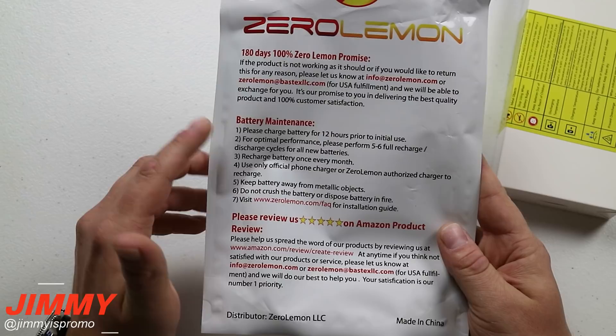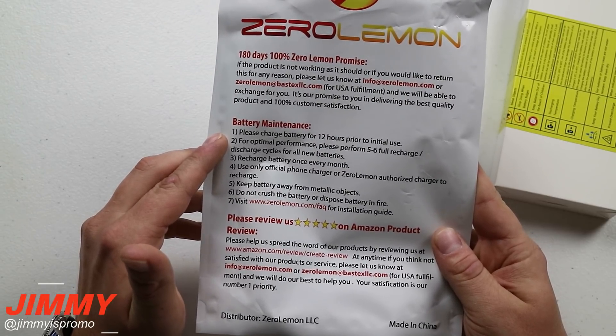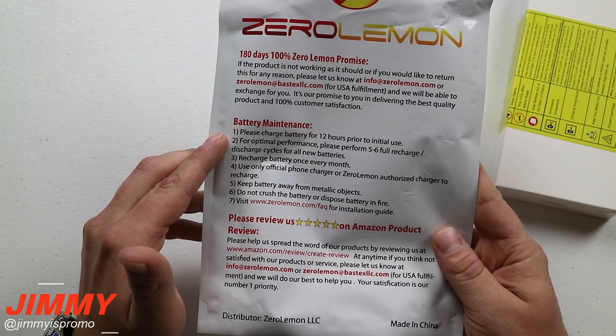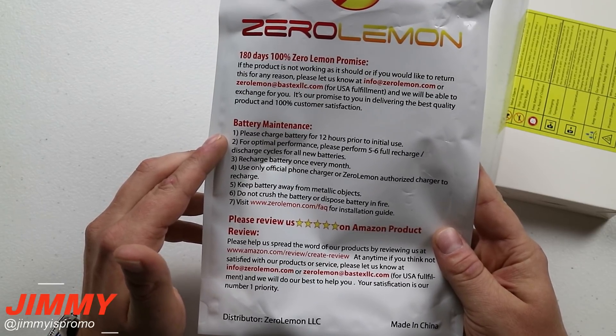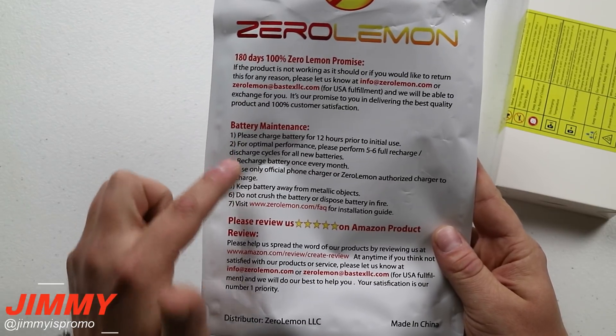A couple of different battery maintenance tips: when you first receive this, don't put it on your phone — just plug it in for 12 hours. I'd suggest if you go to bed at eight o'clock, just plug it in as you're going to bed, and then when you wake up you can use it and put it on your phone in the morning.